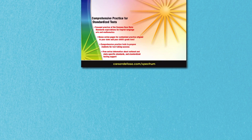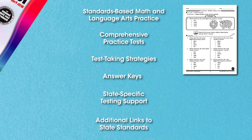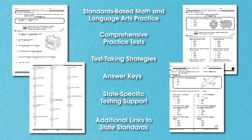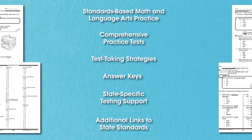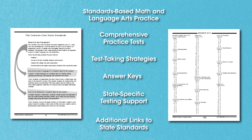Each workbook contains standards-based math and language arts practice, comprehensive practice tests to measure skill mastery, useful test-taking strategies, and an answer key for easy grading.